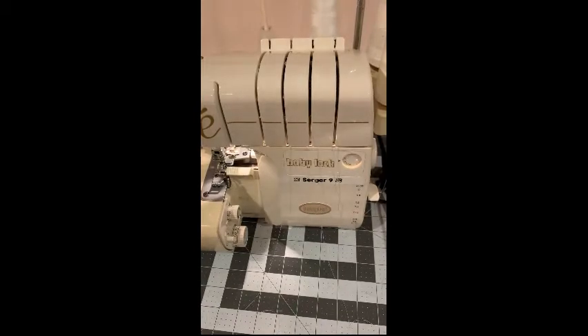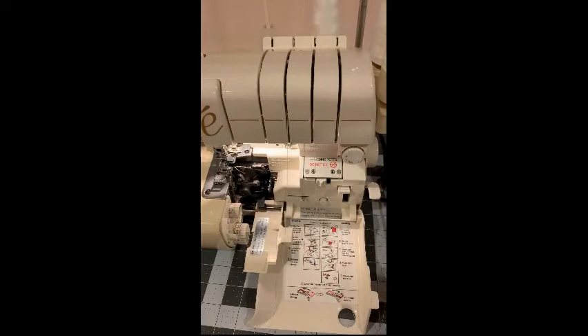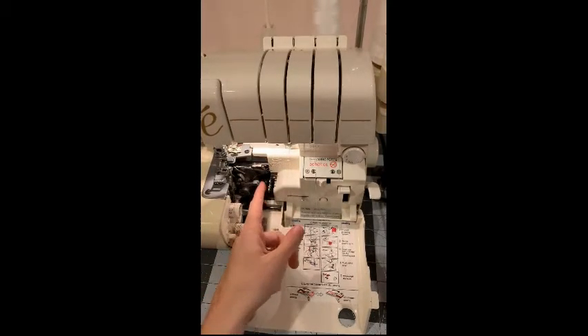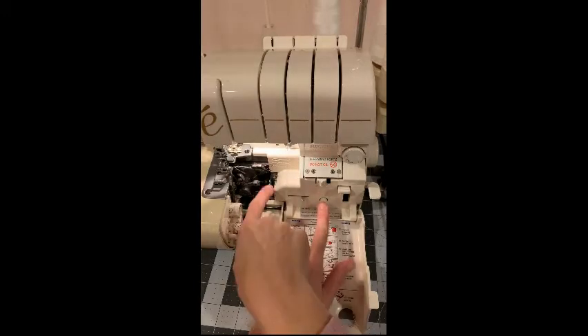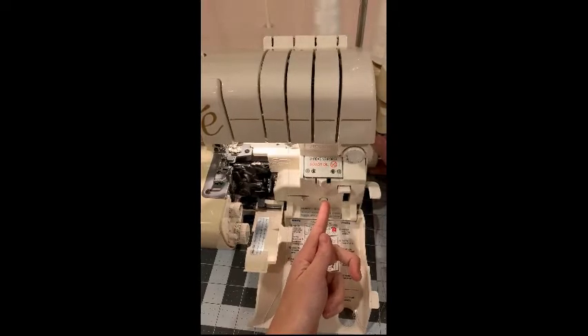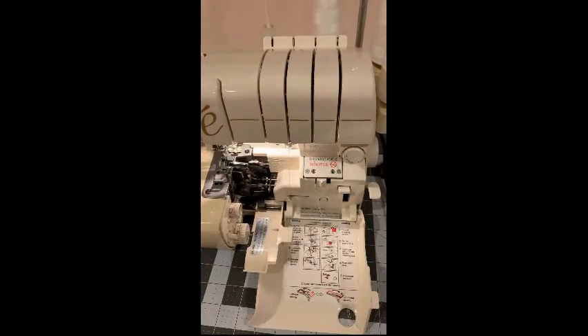Now that the thread is in position from the top of the serger, it's time to open the machine up and continue threading. Notice this area here is open — that's how it needs to be when you sew. However, when you're threading the serger, you want to create a tunnel here. Push this button and turn the hand wheel towards you. Sometimes it takes a couple turns and then the tunnels will lock into place.